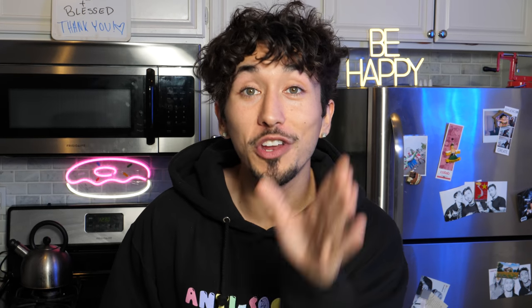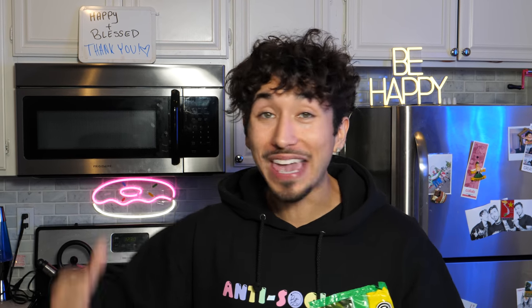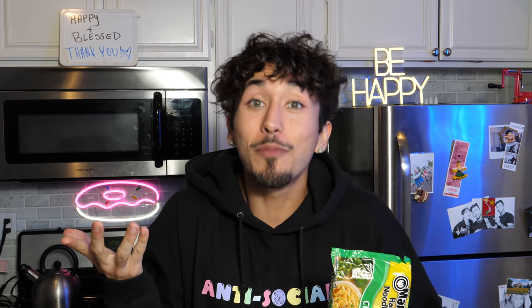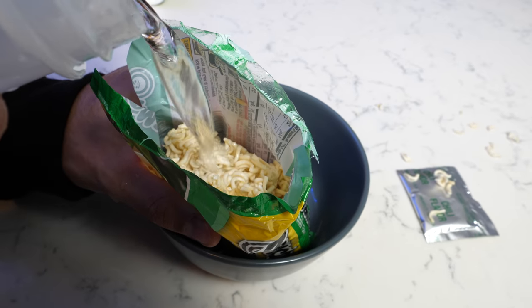The first thing you need to do when preparing your prison burrito is open up your ramen and put some hot water in there. We're going to literally act this out as if we were in prison, so we can't just boil water. All they got is some hot tap water, and we're going to have to make that do. Break up your ramen noodles.